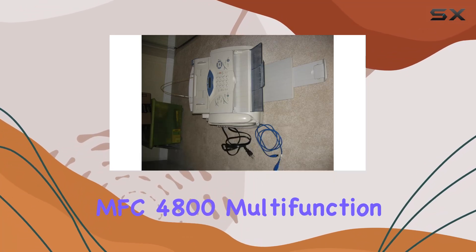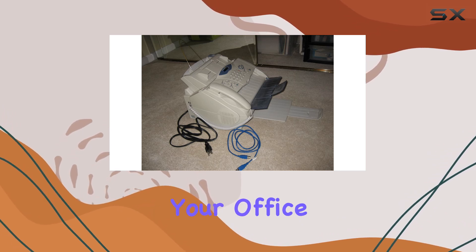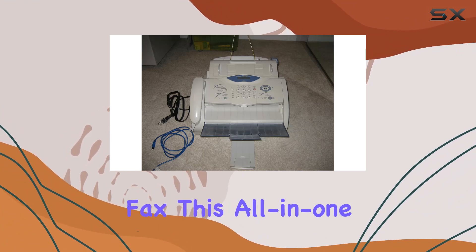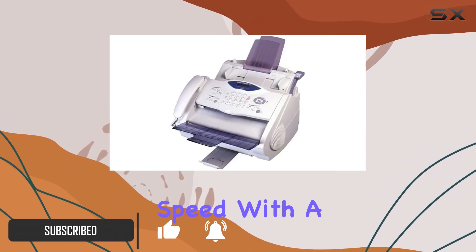Introducing the Brother MFC4800 Multifunction Printer, a versatile powerhouse designed to streamline your office tasks. With its ability to print, scan, copy, and fax, this all-in-one device is a game-changer for any workplace. Let's talk speed.